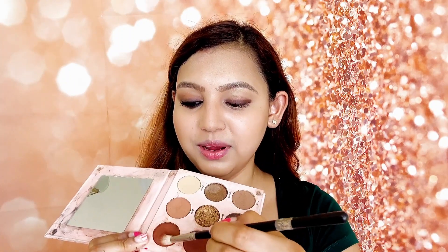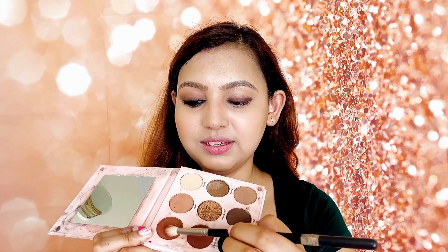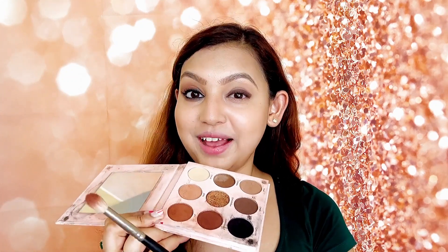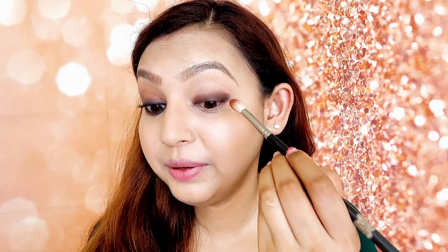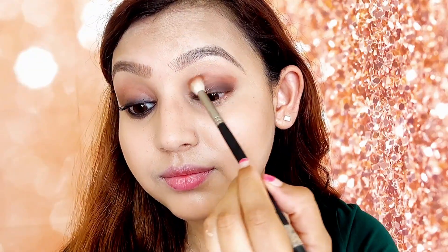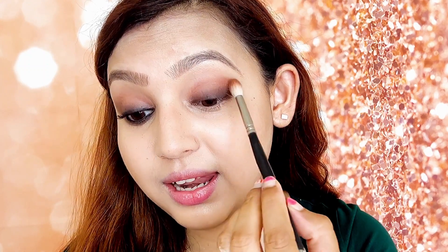Now I will take a fluffy brush and a light brown shade. I will mix these two shades to make a light brown and tap off any extra product. The dark brown line at the lash line is finished — I will start blending above it so that it looks light and subtle.